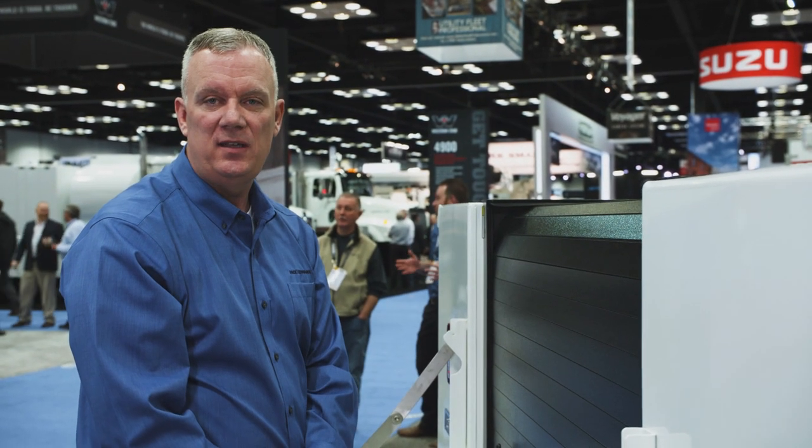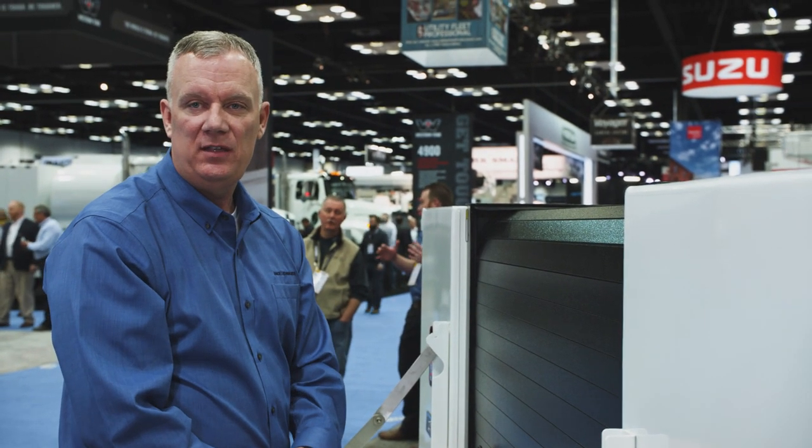Hi, Eric Mitchell here with Pace Edwards. I'm going to show you the retractable utility bed cover today. It's on a service body from Ready.